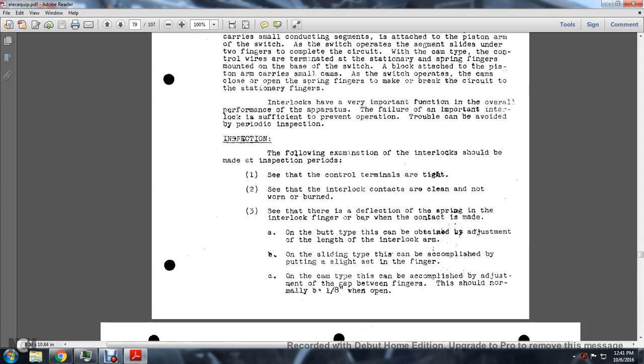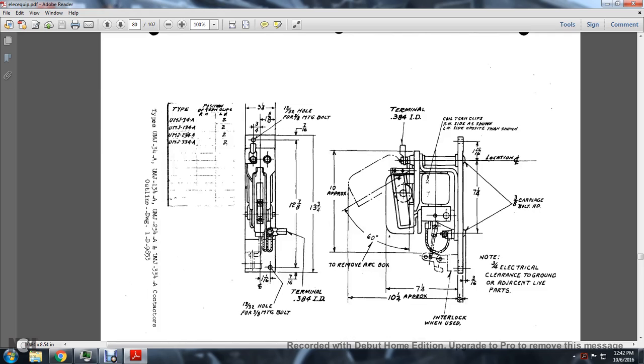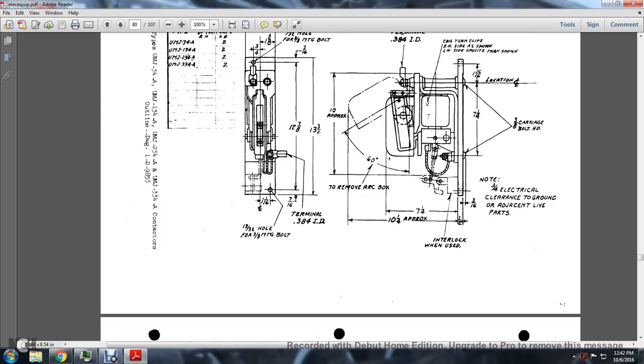Interlocks have a very important function in the overall performance of the apparatus; failure of an interlock can prevent operation. Periodic inspection should include: ensuring the control terminals are tight; checking that interlocking contacts are clean and not worn or burned; and verifying proper spring deflection of the interlocking arm. For the cam type, adjustment can be obtained by adjusting the length of the interlocking arm. For the sliding type, this is accomplished by adjusting the gap between the fingers, which should normally be one-eighth of an inch when open.